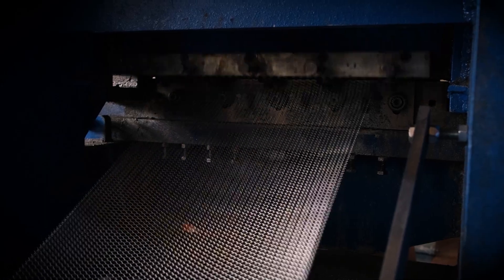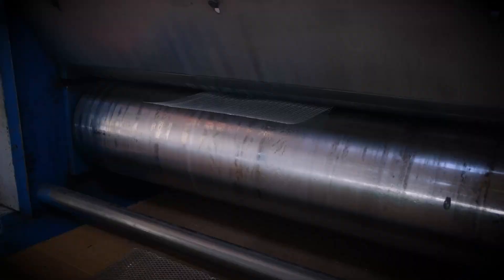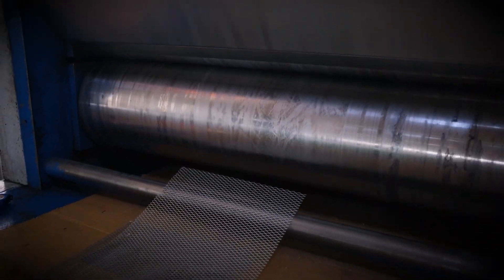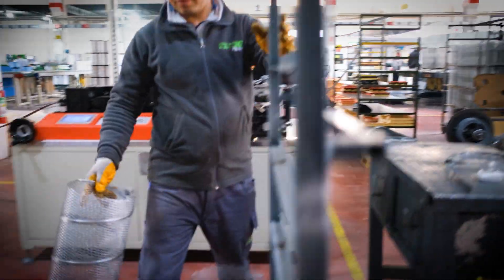Filtorque produces sliced sheet metal rolls in multi-perforating machines in order to make products with the Helix system. The filter produced with the Helix system ensures that the strength is kept at the highest level.